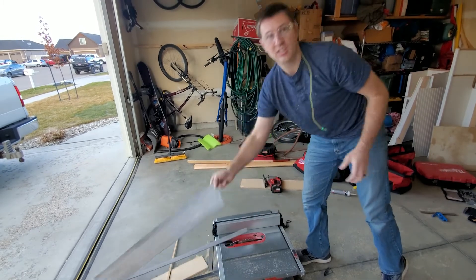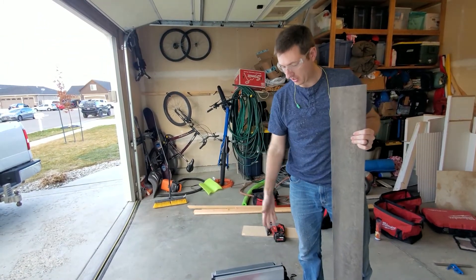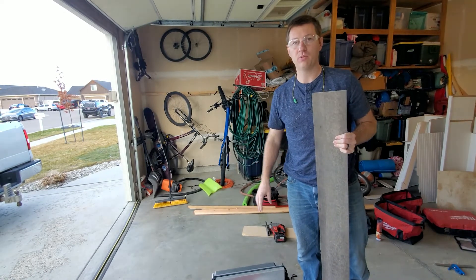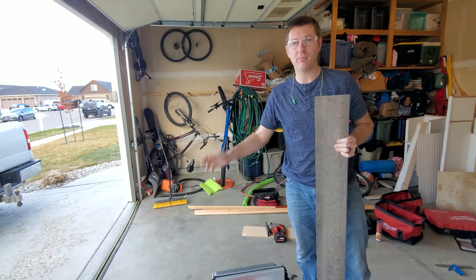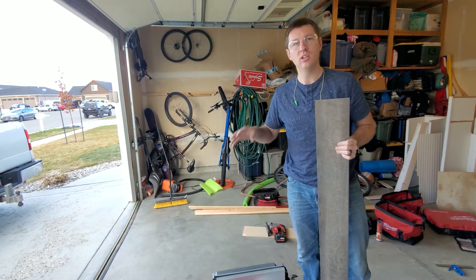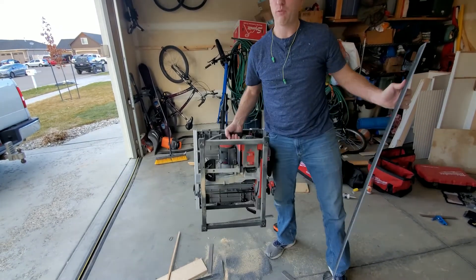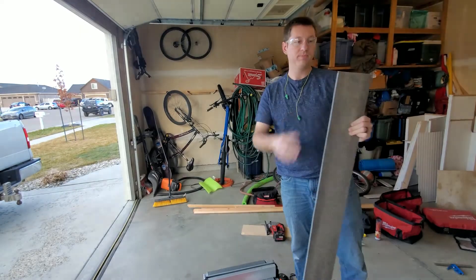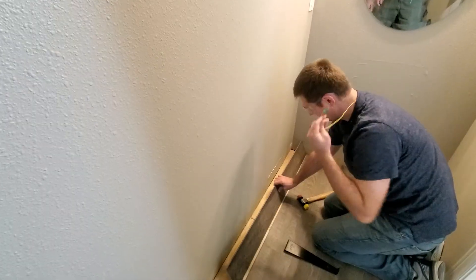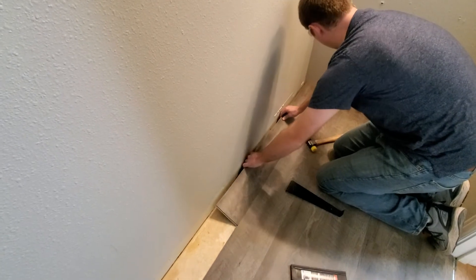If you're looking at a table saw, I totally recommend getting the Milwaukee M18 fuel table saw. This isn't a sponsored video — they're not paying me to say that, it's just a great saw. Super portable, super lightweight — I think it's around 40 pounds — and it just rips through the material.